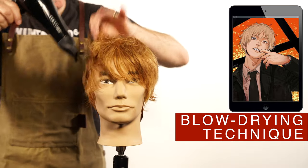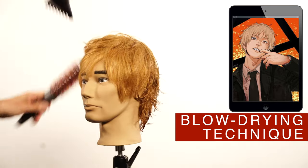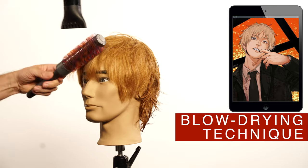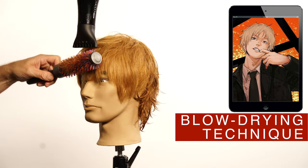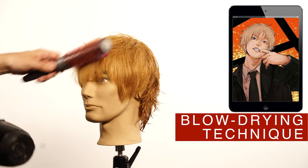Hand-dry the hair until 60% of the moisture is gone. And then using the brush, blow-dry the hair in the direction of the style. The top part of the hair and the bangs should be blow-dried in the direction towards the face.